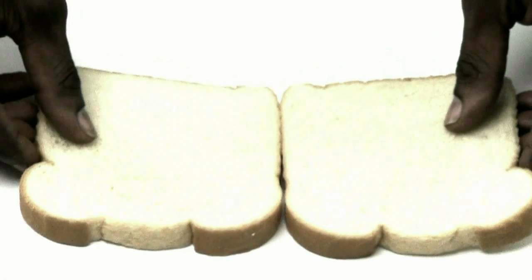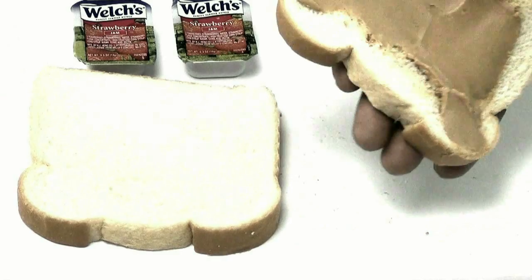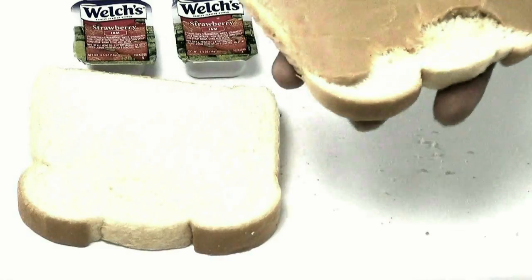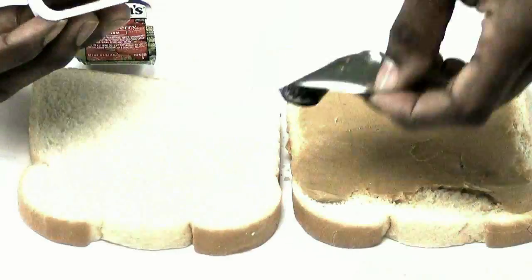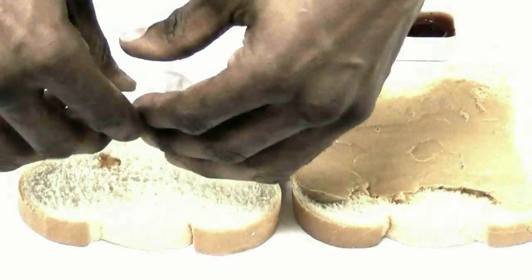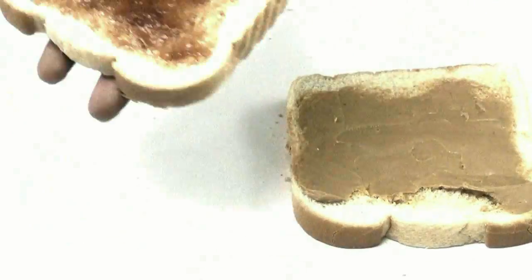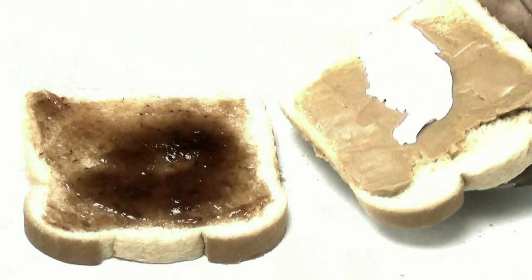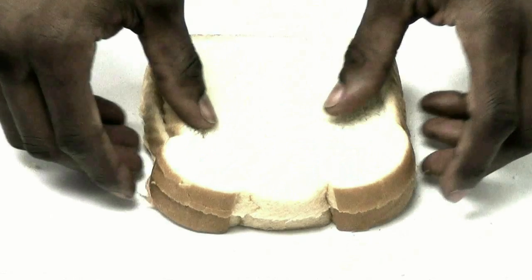Now this will be peanut butter and jelly, and you can switch it up with some marshmallow fluff. You can even sell these at school for a dollar — the kids will really dig this one. Now we add that fluff. Yeah, don't that look good? Damn sticky goodness — this right here just might cause a happy dance.